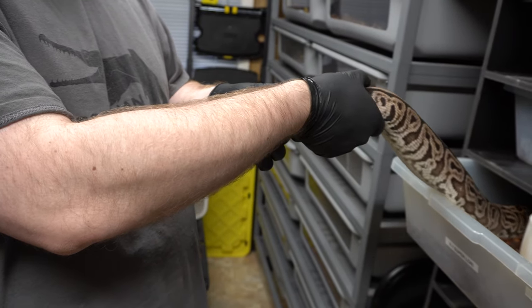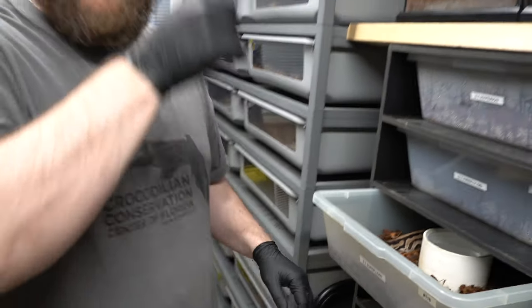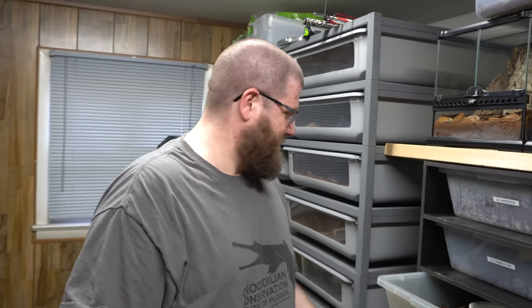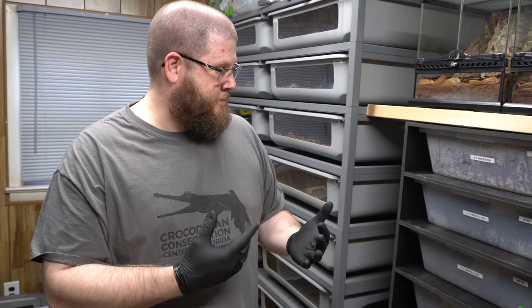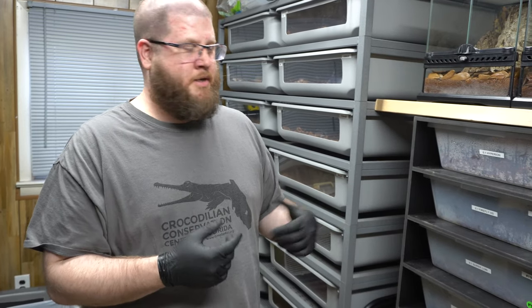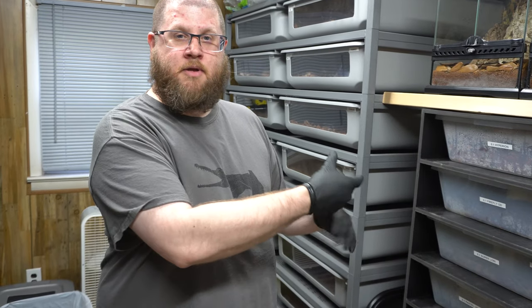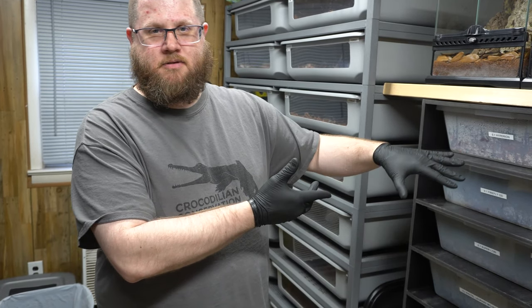You can feel how big they are and tell how far along the development is. If you're having trouble with the snake sliding through your hands — these gloves are a little slick — if you have something more tacky, or if you're using bare hands and maybe you're a little sweaty, you could grab a snake bag or a paper towel and put it on the bottom so it's got a nice smooth surface to go over. That might help you out. So that's how you palpate.